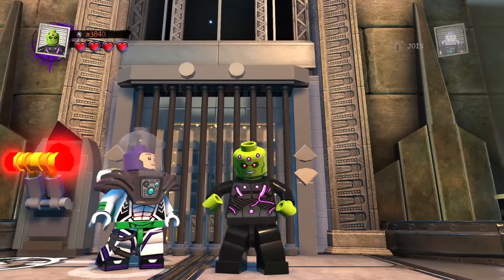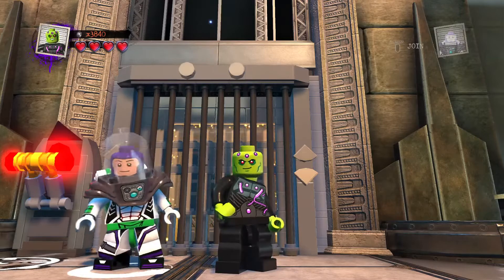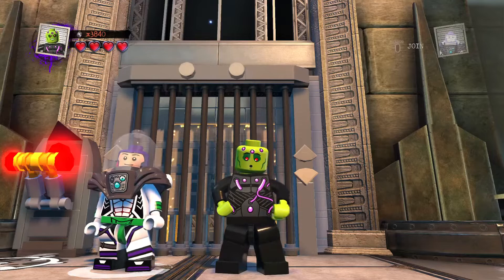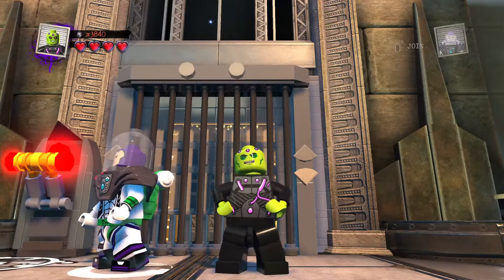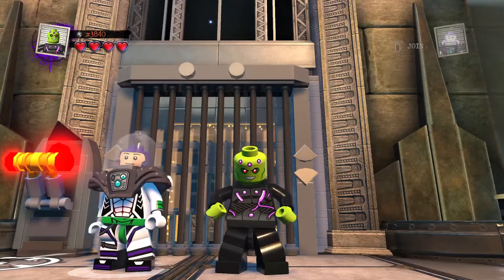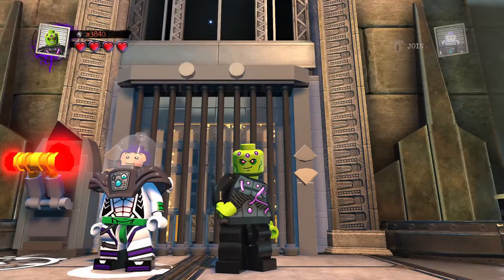The mini-series continues with the Ghost Crew. Today it's Garazeb Orrelios — the muscle of the Ghost Crew on Star Wars Rebels. So we're making another essential alien again. Let's see how this one turns out.